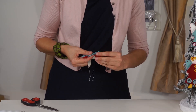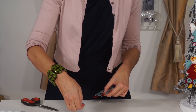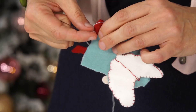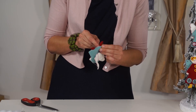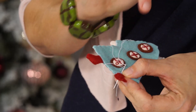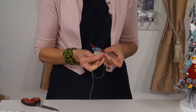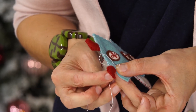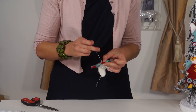We're going to place the other foot, again keeping the loop at the front of the project. Go through all layers of felt and then come back just into the red felt for the boot and catch that little loop.